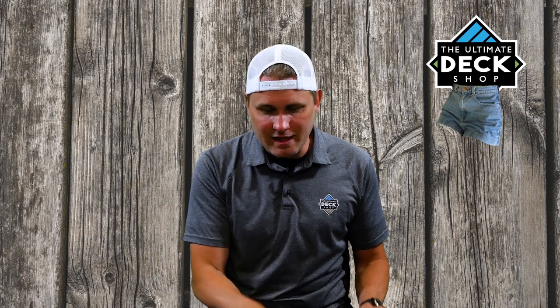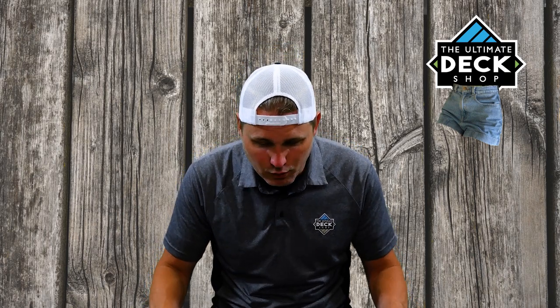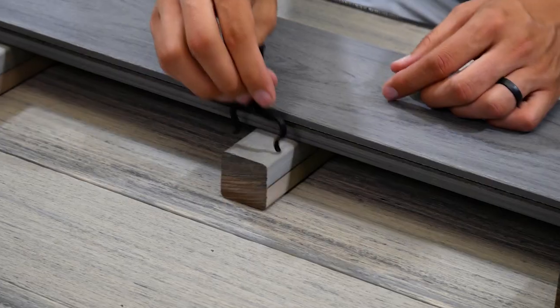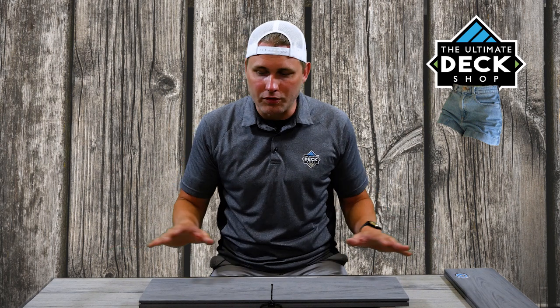How they work is you lay them down as you would with a traditional sleeper application, put your deck boards on top — these are acting as your joists. You take your traditional clip system for whatever deck board you're using, and the clips fit right over the top because, like I said, they're inch and a half wide. The clips go in, drive into that, and these things will stay in great shape holding your deck up and giving you airflow underneath for years and years.